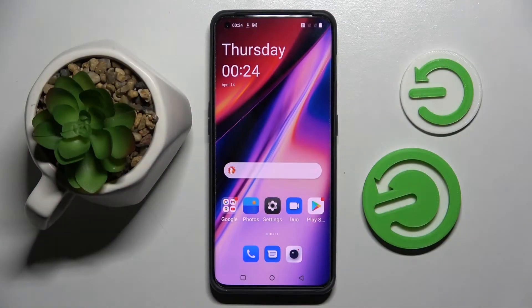Hi! In front of me is OnePlus 10 Pro and today I would like to show you how you can set up screen lock on this smartphone.